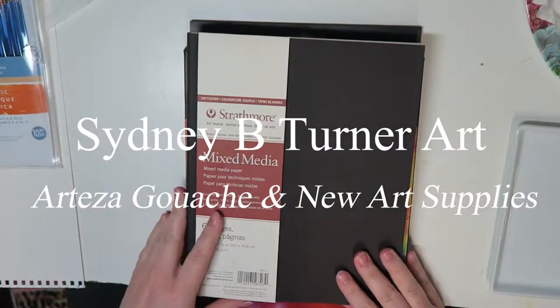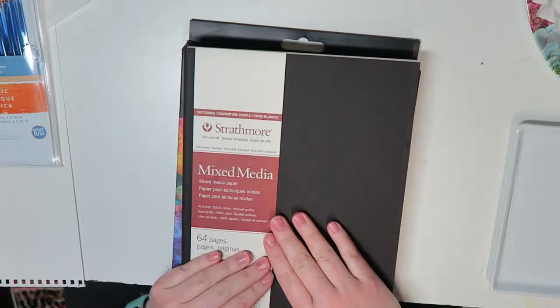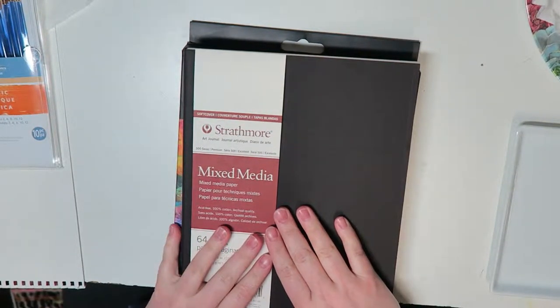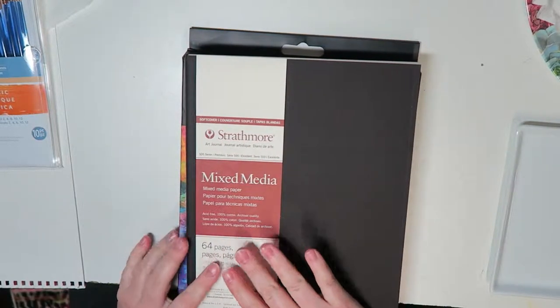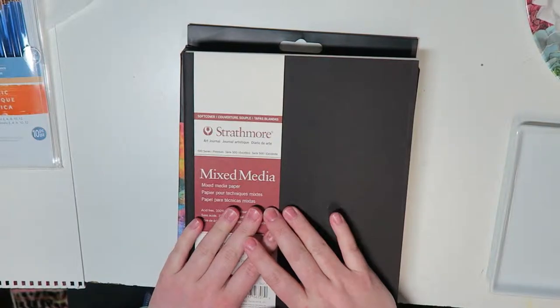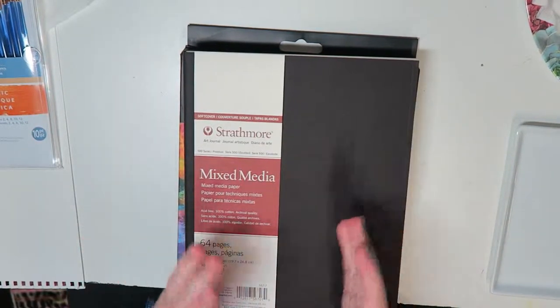One thing that many of you — most of you, probably all of you — don't know is that I'm actually terrified of sketchbooks. And I know it sounds really dumb being an artist and not wanting to draw or paint in a sketchbook. But I'm going to change that. I'm going to force myself to experiment and play with the sketchbook to get over my fear of the blank page.